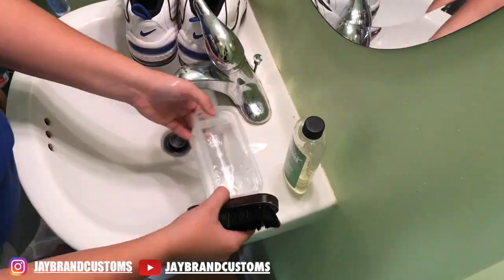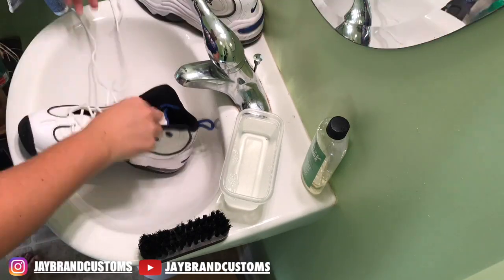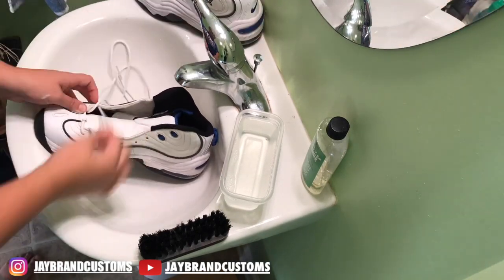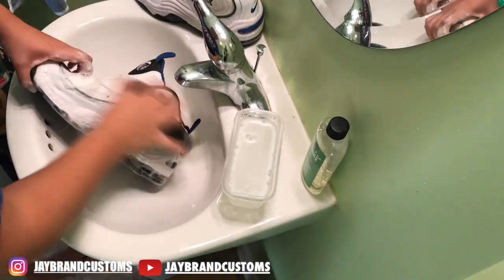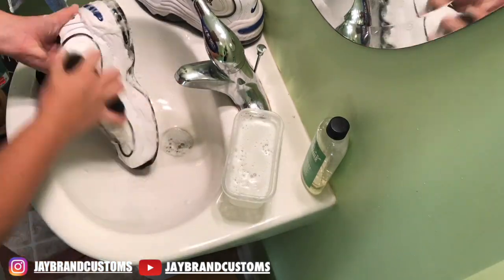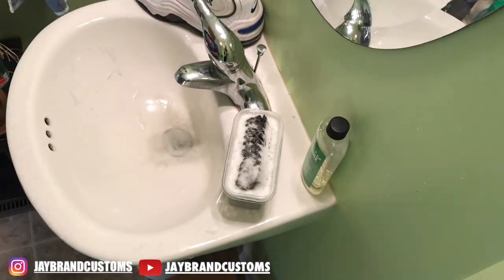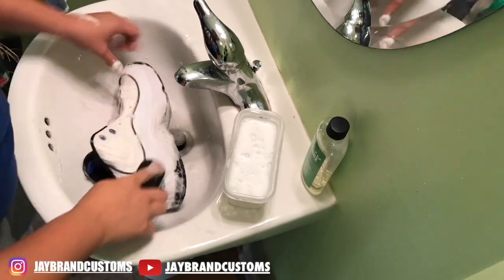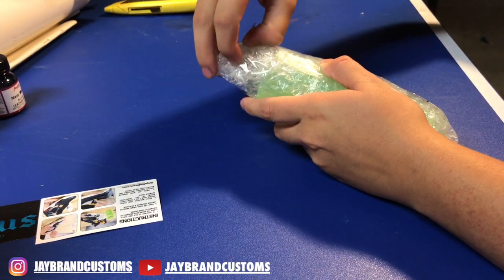So what is going on guys? Today's video is going to be a custom video on these Nike Air Penny 2s. We are going to be doing a blue Bape camo. But first we're just going to give them a quick wash, and I have a small unboxing for you in a little bit showing you what colors I did end up purchasing. Plug your headphones in and enjoy the music.